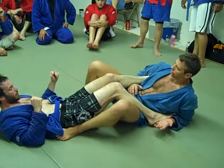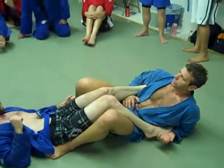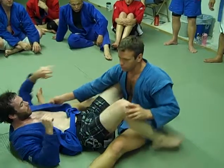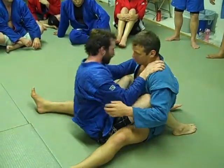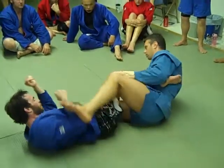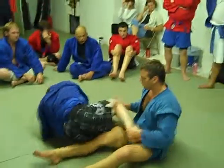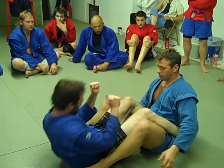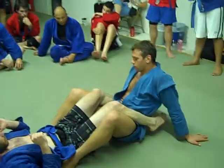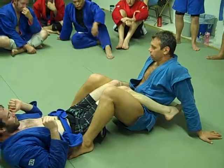First of all, it's about contact and controlling his body. If he has this space, he can sit, and it will be some problems for me. If he can rotate, he can escape this problem too. There are a lot of ways of control, but the most easy — I plug it. It's enough.